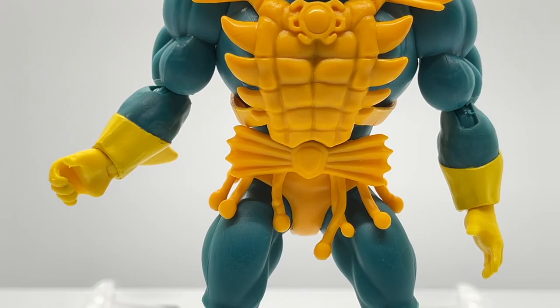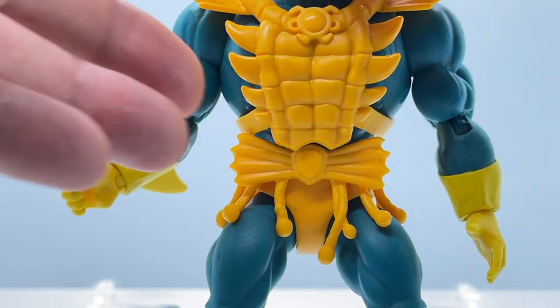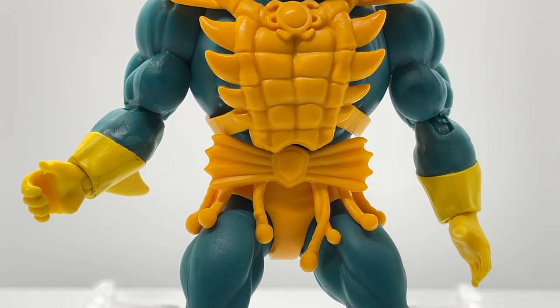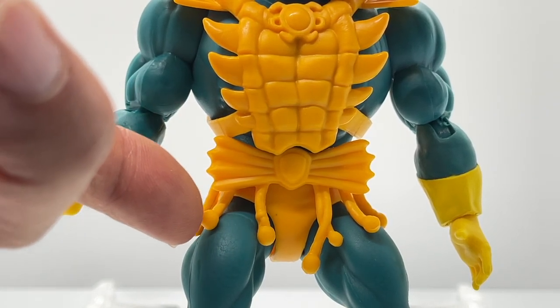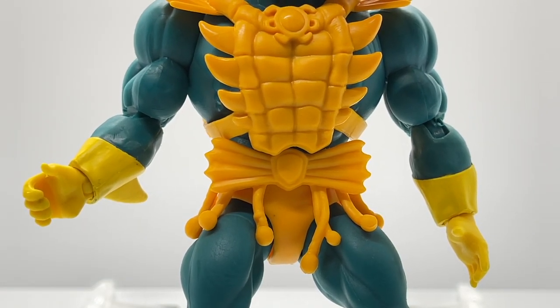Zeroing in on the waist, Merman was given a separate piece of waist armor that is detached from his chest armor. Around the back he has a strap that mimics his shoulder armor. I love the little tentacle-like things hanging down — it gives him a very interesting look and definitely completes his appearance as a creature from the sea.